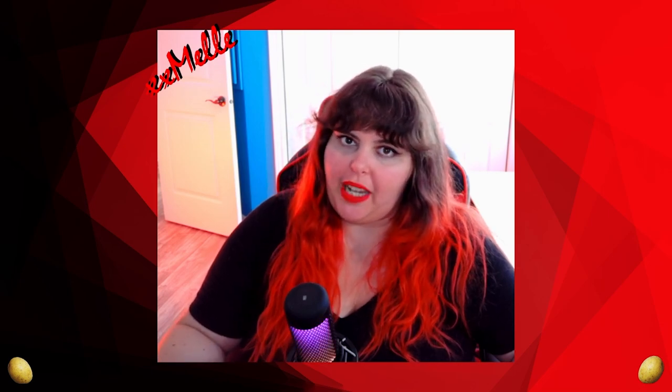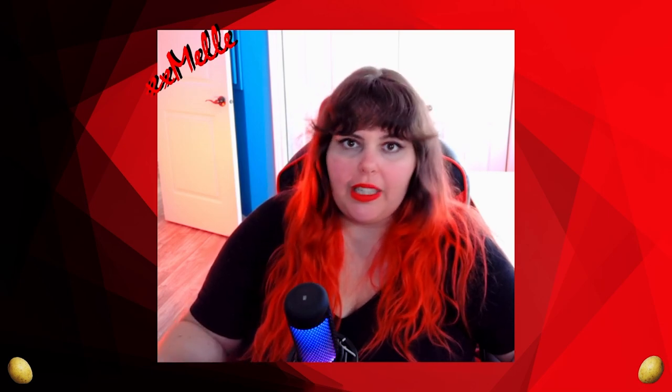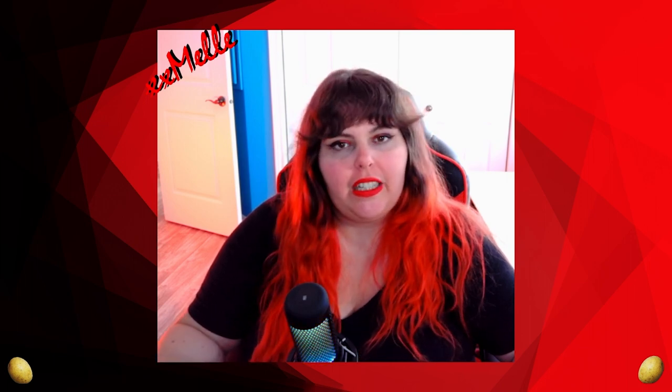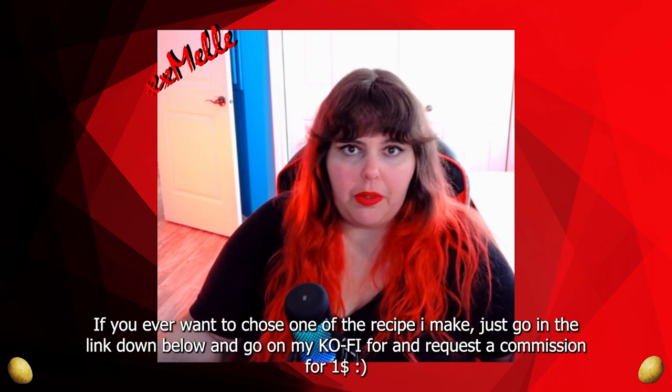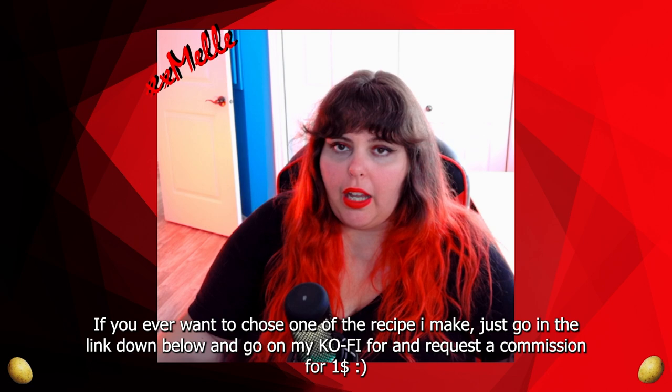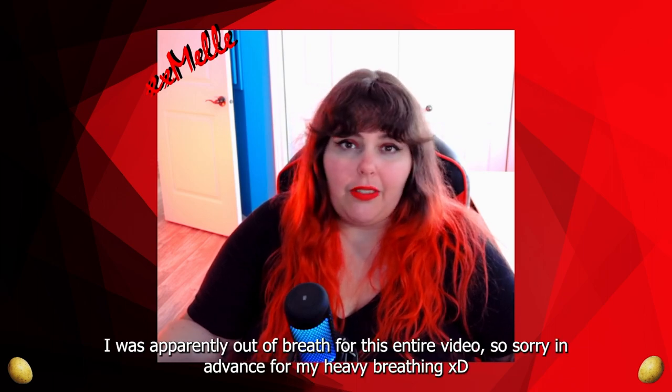Hello everyone and welcome to XXML Potato Kitchen. This week we're going to do simple syrups, and this recipe has been sponsored by Chickadee — we appreciate your contribution to this channel. We're doing three versions: lemon, vanilla, and the famous grenadine that we see in a lot of drinks. So let's get right into it.